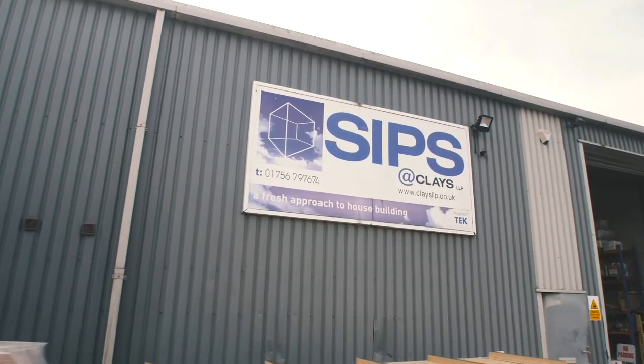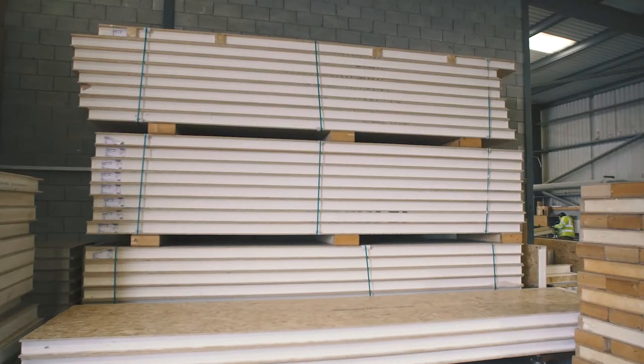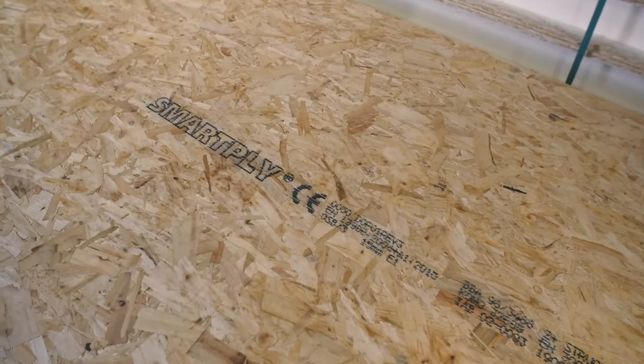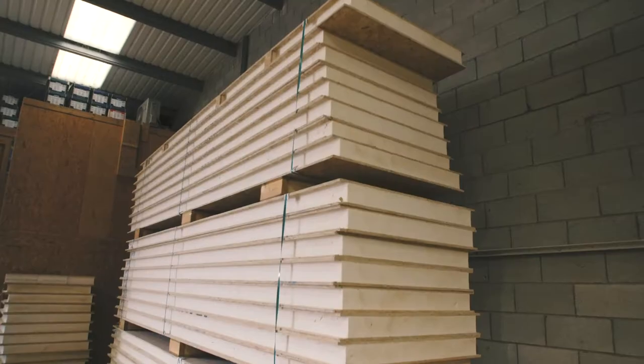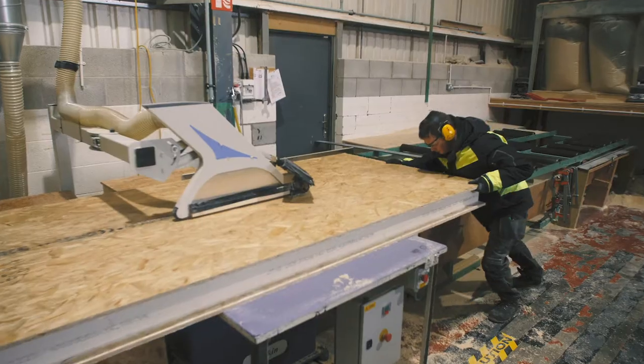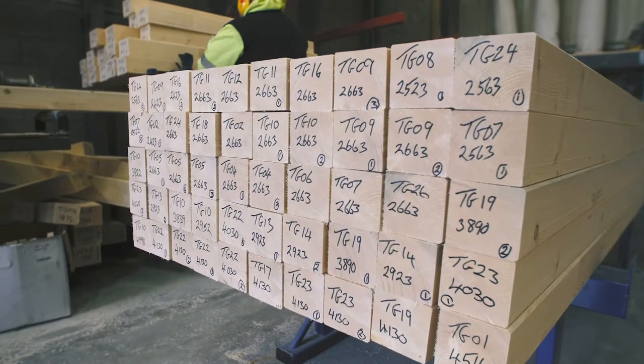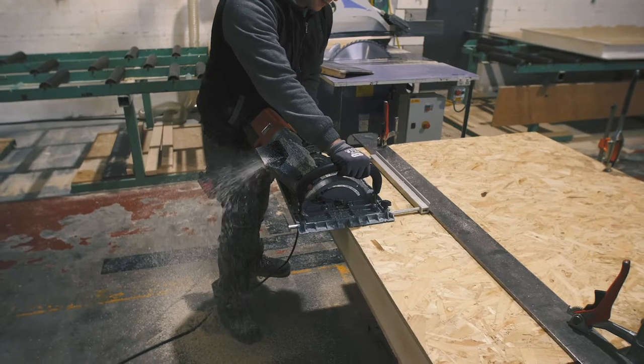Once everything is signed off 100% from the design, they can create a cutting package — basically all the plans broken out into the pieces that need to make up that house. It's complicated because a wall is made up of components with different lengths, different widths, raking cuts, angled cuts, and other structural elements peppered in there as well.